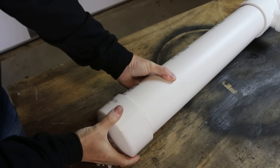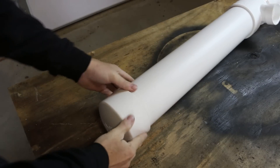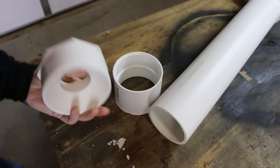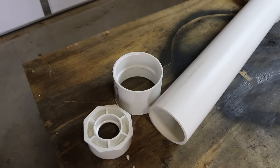I'm going to put a cap on one end of this — also just a dry-fit. I'm going to use a coupling and a two-inch reducing bushing on the other end, and I'm going to go ahead and glue these.